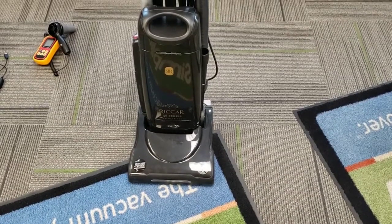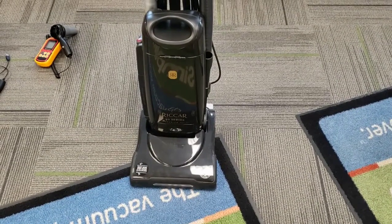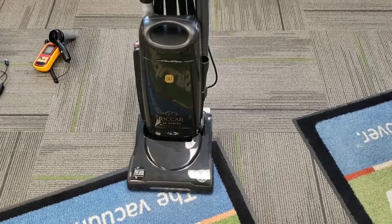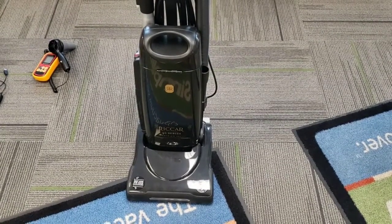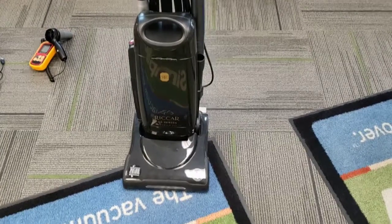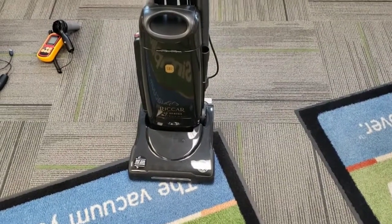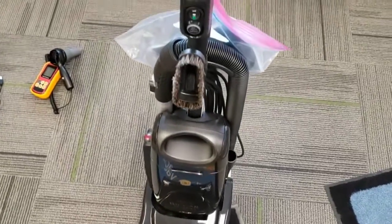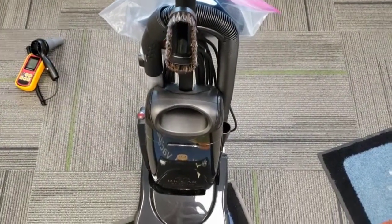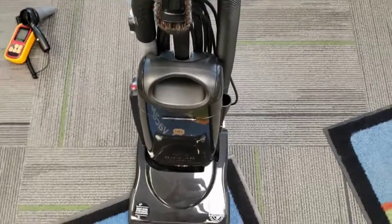The Rekar R25 series is the new clean air series meant to replace the long-standing models in the Rekar line — they were the Vibrance — and in the Simplicity line they were the Symmetry. Although these are a little bit fancier, being a dual-motor machine, and having some similarities, at least in the air path, to a Miele upright.